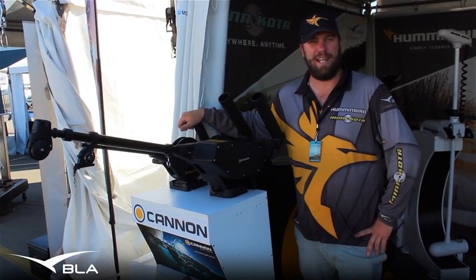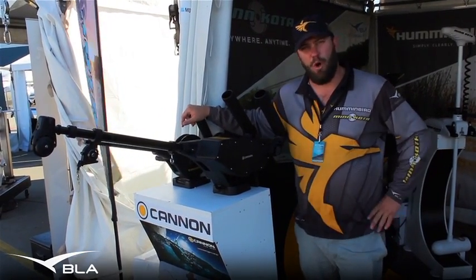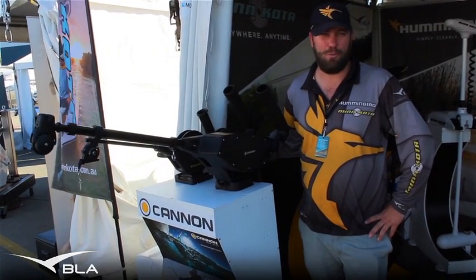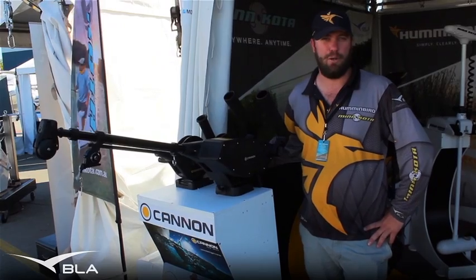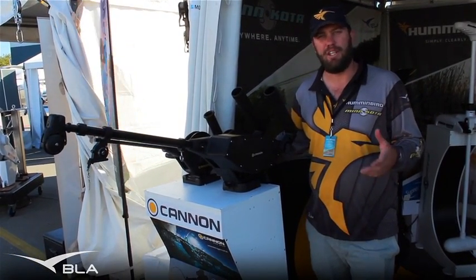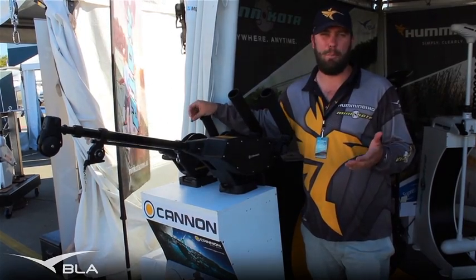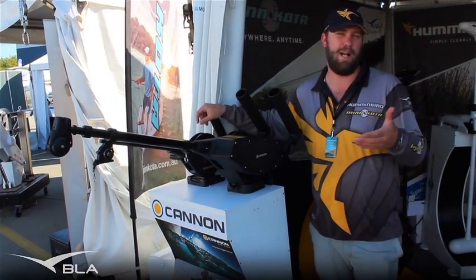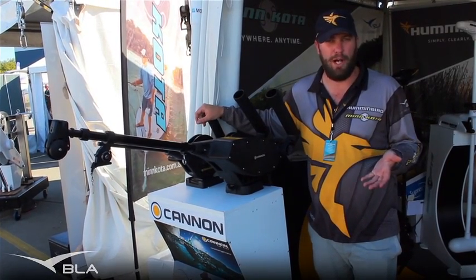Hi guys, Justin Welsh from BLA. Today we're going to run through a little bit on Cannon downriggers for you. Although a lot of people are walking past and thinking that they're deck winches, they're not. What a downrigger allows your customer to do is to troll a lure or a bait at a depth that's not available for them just by running a sinker or running a big lure.